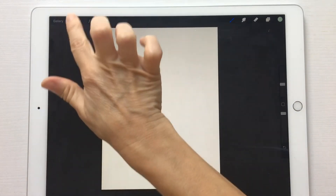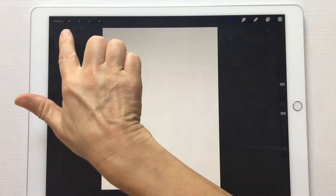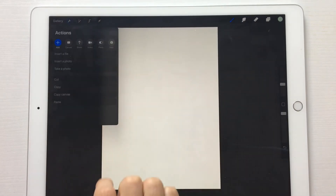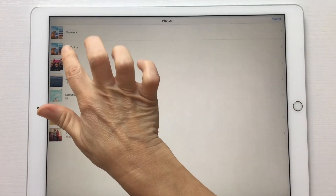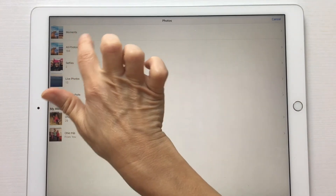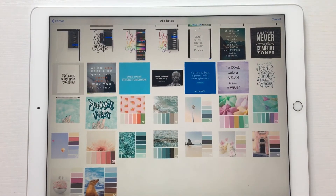You create a new document and come up here to the wrench. I apologize that I'm using my finger for this — my Apple Pencil is dead. So you come up here to the wrench, hit Insert Photo, and it'll be under All Photos.